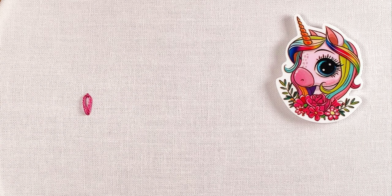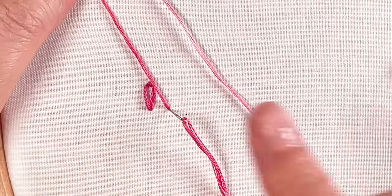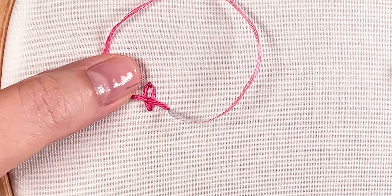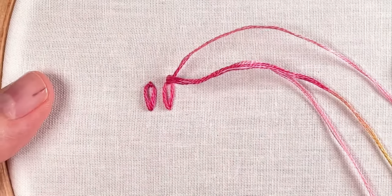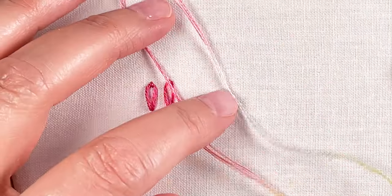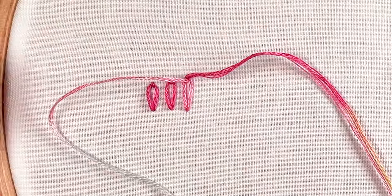Let me do that again, zoomed in so you can see a little more. Come up, take the needle down exactly where you came up, hold a loop of thread open, and then at the top of the stitch, come up through the loop, pull the thread, and form that teardrop. Then make one little anchoring stitch over the top.